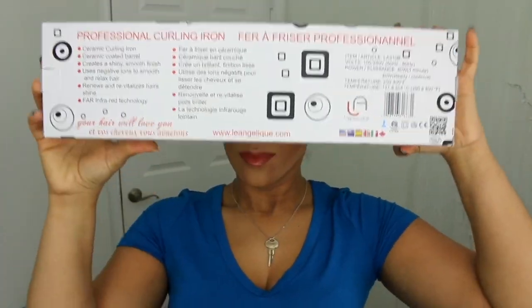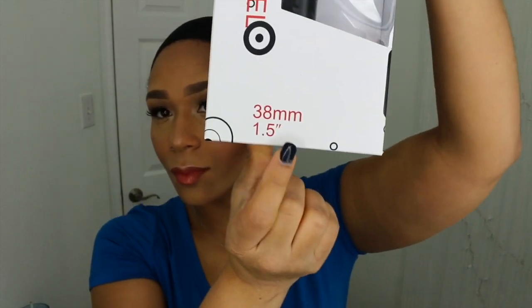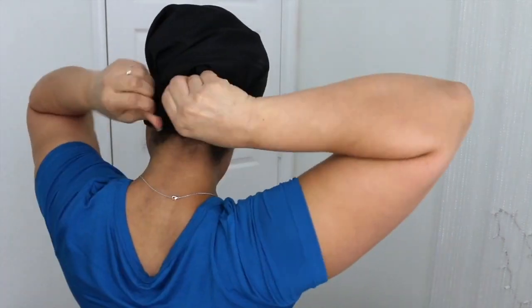As you saw before, I decided to go with a ringlet curl. So today I'll be using the Lee Angelique Hair Tools Professional Curling Iron. It is one and a half inches in diameter.